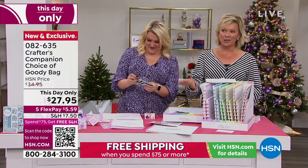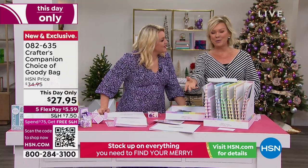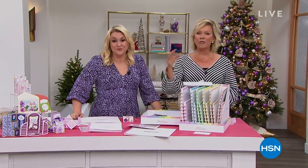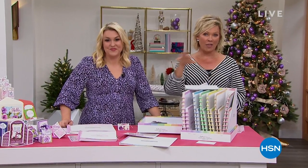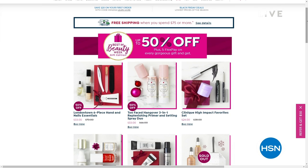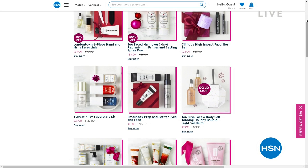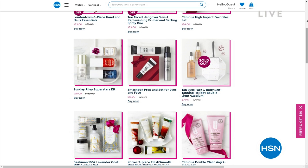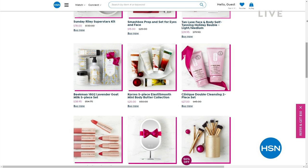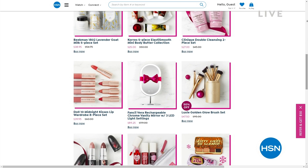Also a couple of things to share — we've got more from Crafter's Companion, but there's the best in beauty. We've got incredible beauty brands here at HSN — things you can get up to 50% off with free shipping on hsn.com. Major beauty brands from Too Faced to Benefit, beautiful nail lacquer brands from London Town and others. I see Tan Lux, Carez, Beekman, Longcomb, Doll 10 — check it all out.